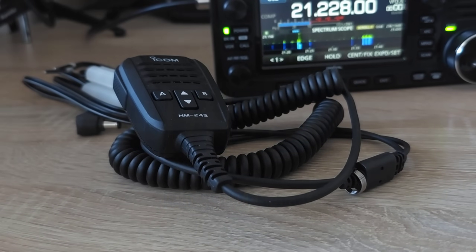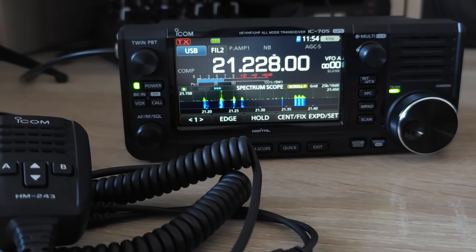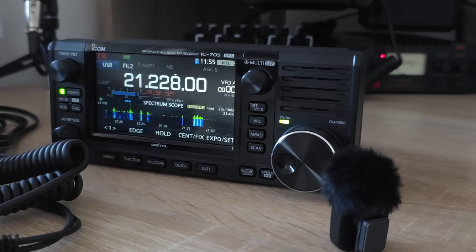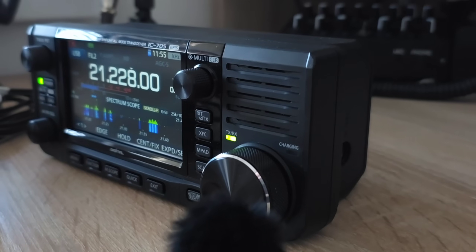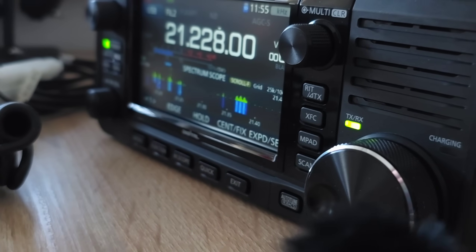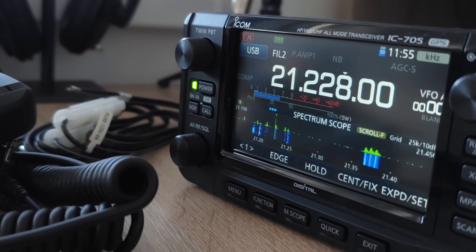Hey guys, this is the ICOM IC705, which is an amazing portable QRP transceiver, which works on all bands from 160 meters up to UHF frequencies. Unfortunately, it doesn't include an automatic antenna tuner, so only resonant antennas can be used with the ICOM 705.